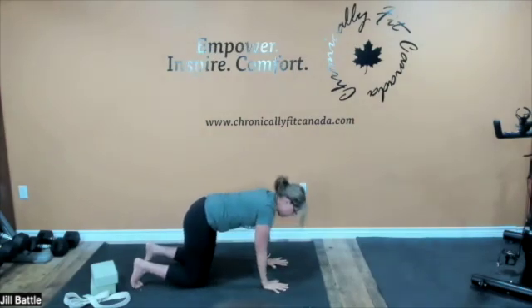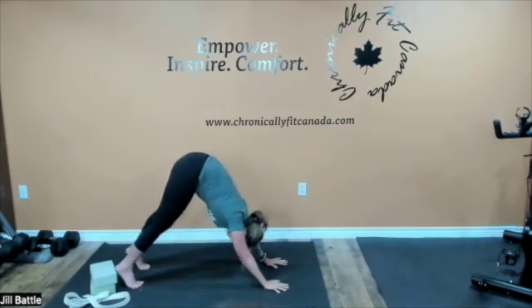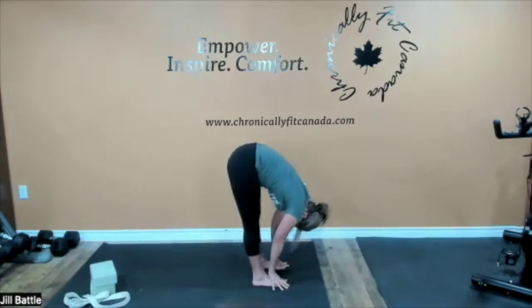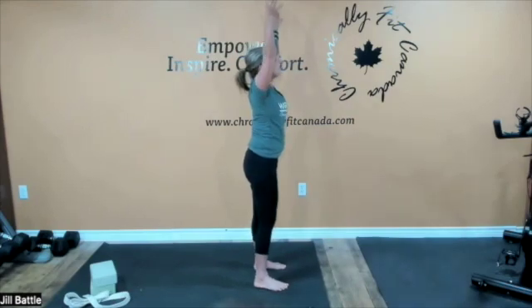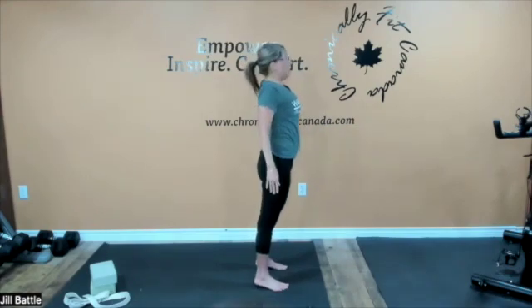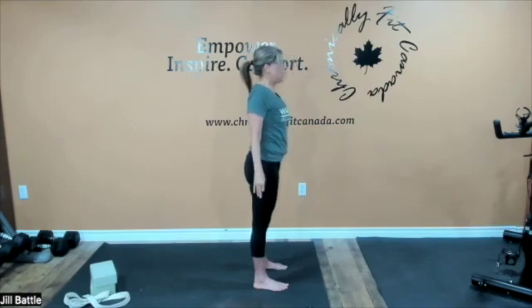Coming forward to all fours, we're going to return and finish our practice today in mountain pose. Lifting into a downward dog and however we can, we're going to bring our hands and feet back together, pausing one more time in forward fold — just a nice stretch out for the back and the hamstrings. Now let's take that deep breath in, pull the hands one more time through heart center, coming back to our mountain pose. In that mountain pose, let's come back into our breath.